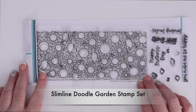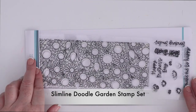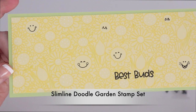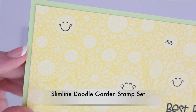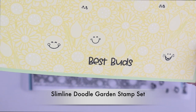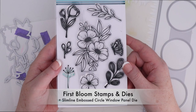This is the slimline doodle garden stamp set — a slimline size stamp. You can see that you have those little smiley faces and sentiments at the bottom. I stamped the stamp set in yellow ink on top of light yellow cardstock and then stamped the smileys and the sentiment in black ink right on top. I love adding little white gel accents with a gel pen, so I did that as well to the flowers.